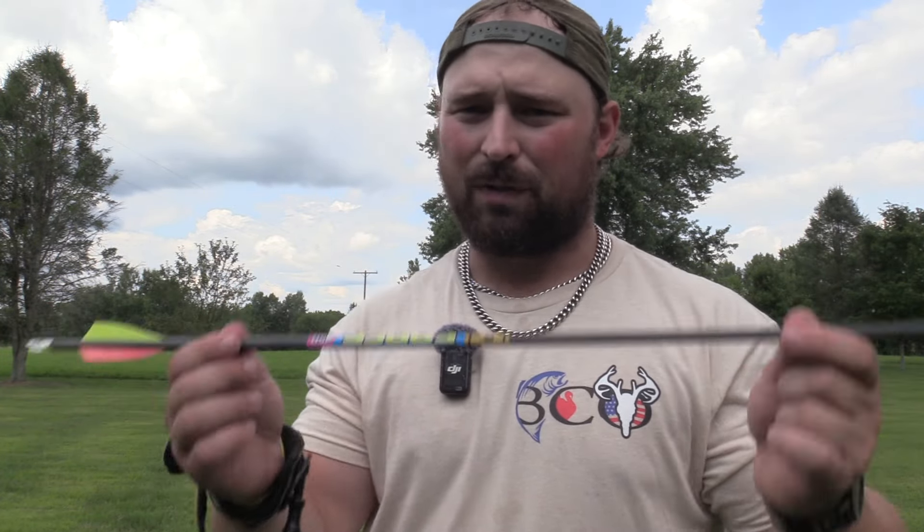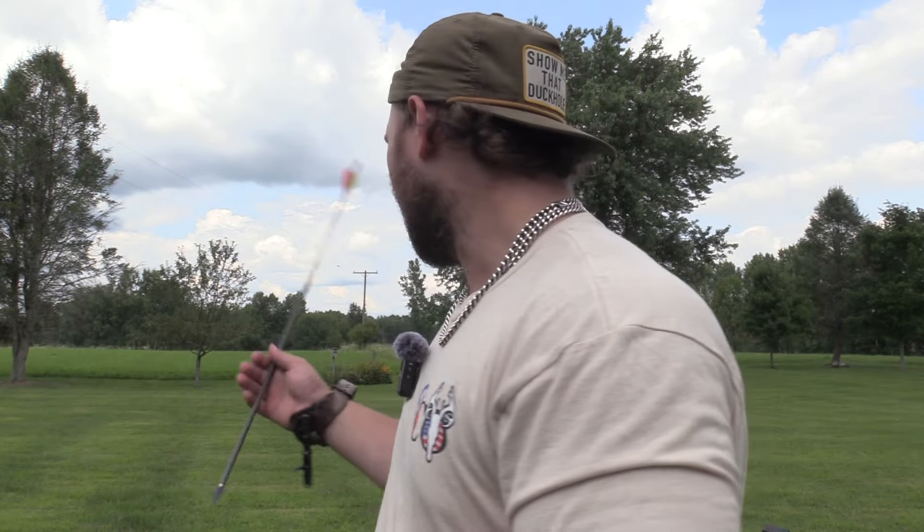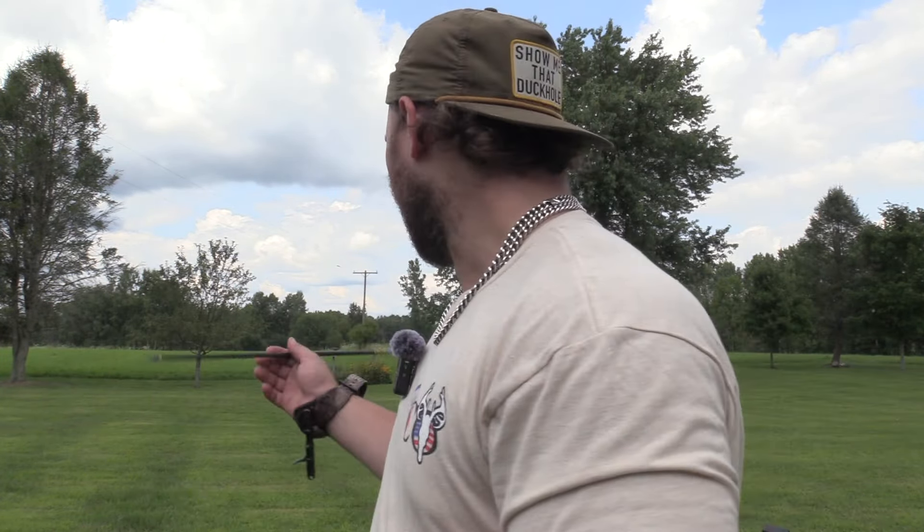This is 125 grain. This arrow right here is a hunting arrow setup at 565 grains total. I got a 100 grain insert up front plus the 125, and this is a Gold Tip Kinetic Force - it's 250 spine, 9.8 grains per inch.